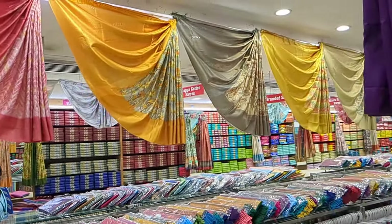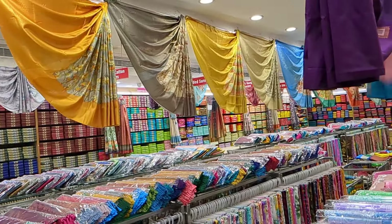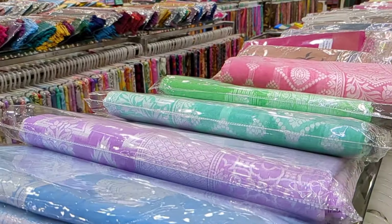Hello friends, welcome back to GovYangadi. Now we are going to show you for the first time the Shri Ganabadi. In this video, we will show you the variety of sari collections.